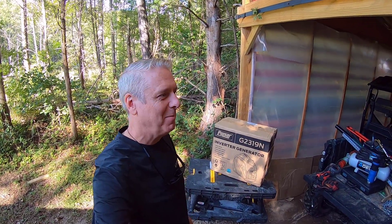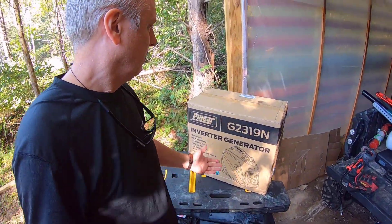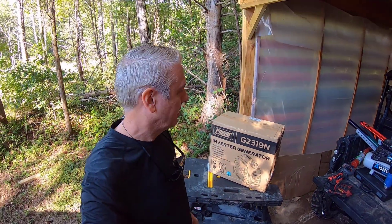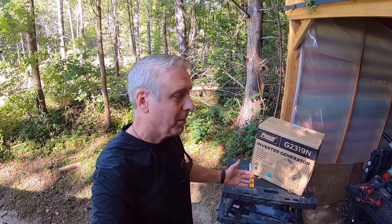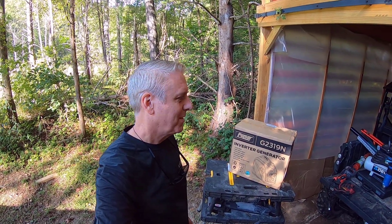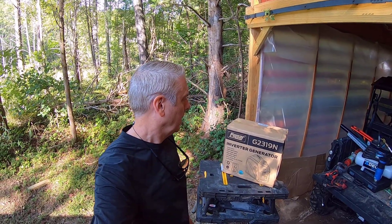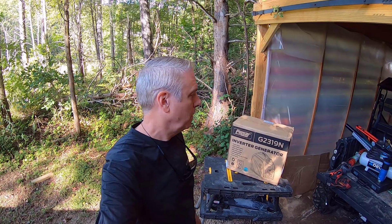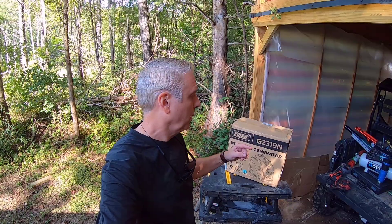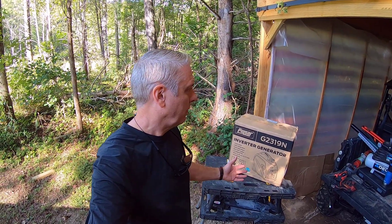Hey, good morning and welcome to TWC Projects. I'm going to unbox this little portable inverter generator that I picked up a while back. It's been sitting in the box and I needed to get it out and running. One reason I got it: I did the high-speed internet solar system up by the road, and I was concerned that in winter, short dark days might cause me to lose internet — I work from home. This generator can serve as backup power and recharge the batteries when the solar isn't working.